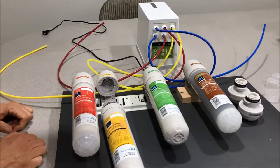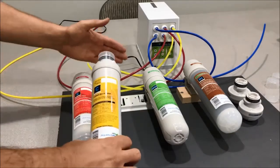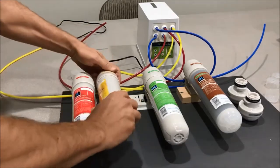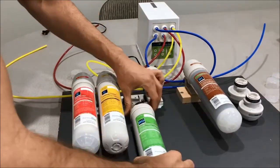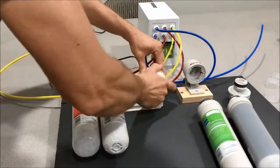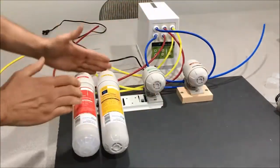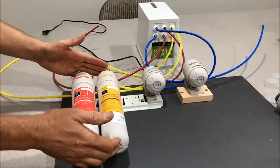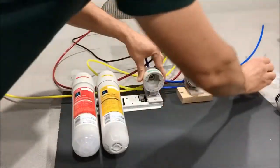A few reminders before we go. Anytime you install a new carbon cartridge — even on a brand new system or when replacing the carbon cartridge — after you put the carbon cartridge in, you're going to want to remove your membrane and DI cartridges and install these flush caps. Run your system for about five minutes. That's going to flush any carbon dust that might be in the cartridge out of the system so it doesn't possibly plug up your membrane. From there, you can install your membrane again.